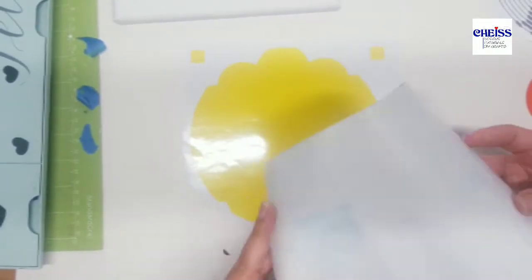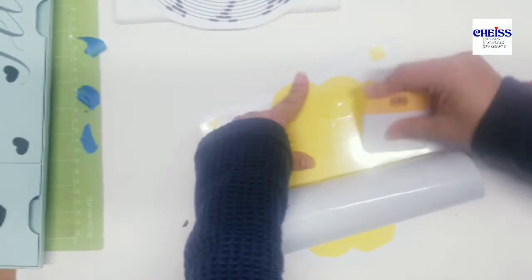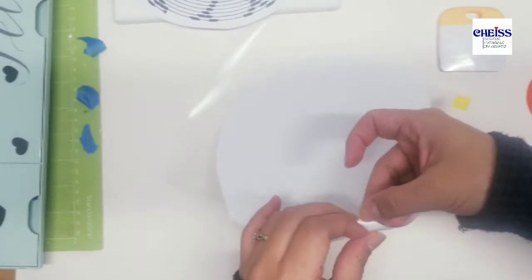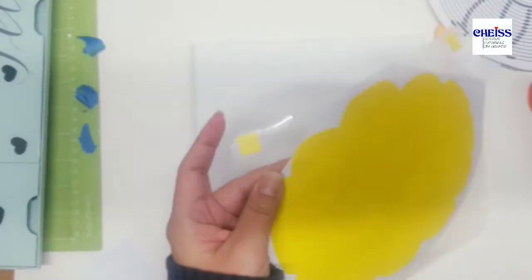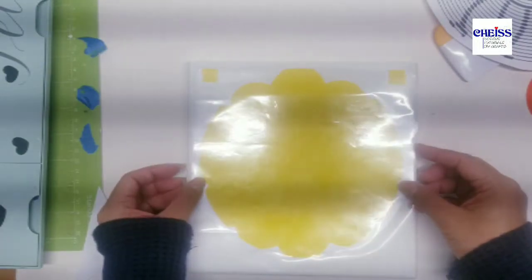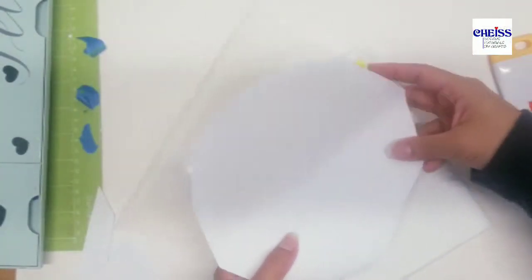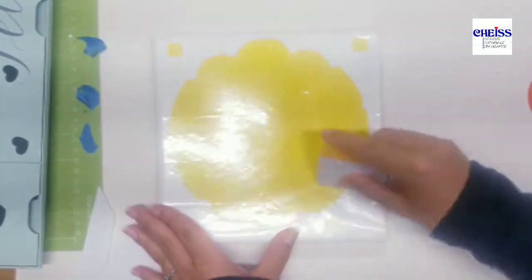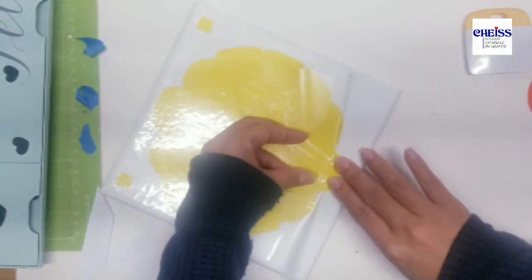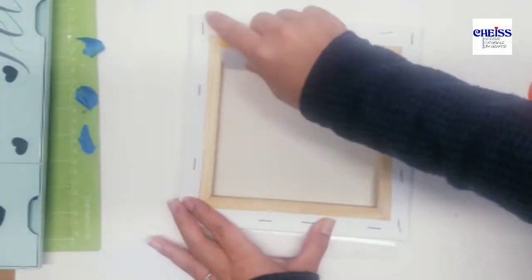Now I'm going to start attaching the first piece — the yellow one — to my canvas. I'll cut just a couple sections at the very top to start placing it, so I can make sure it's centered or in the place I want it to be. Then I have to remove the backing carefully because sometimes it's kind of hard to make it stick to the canvas material. I also want to make sure my reference squares stay in the place they should be.